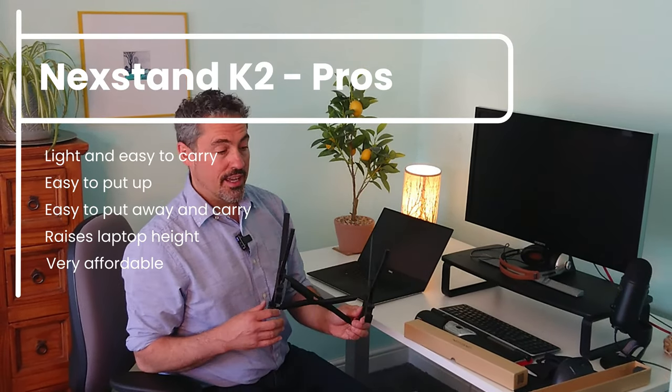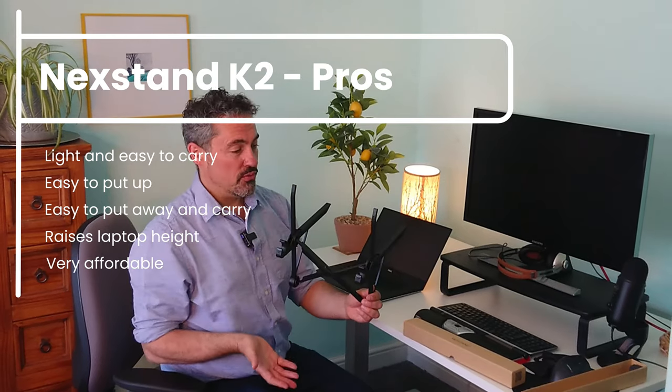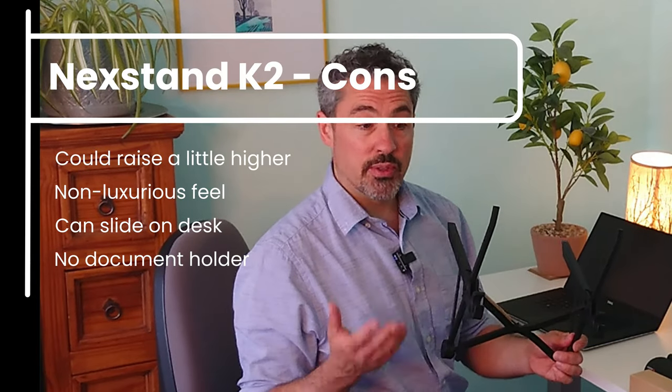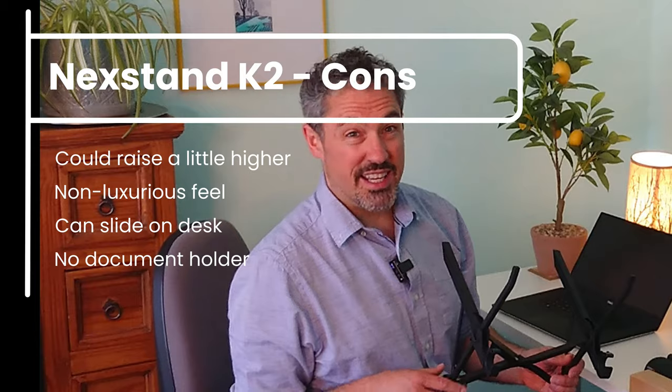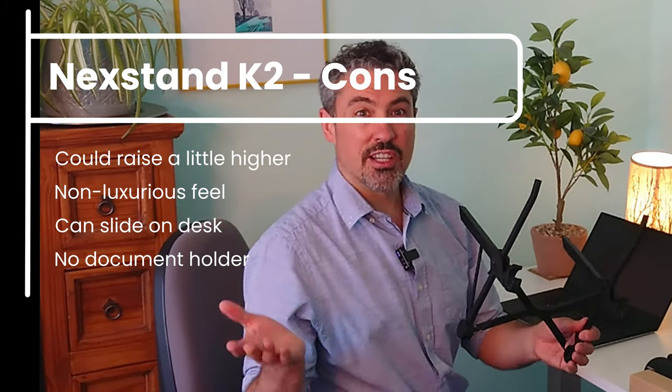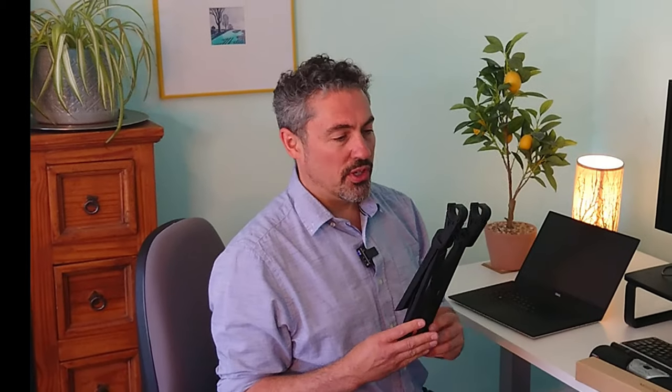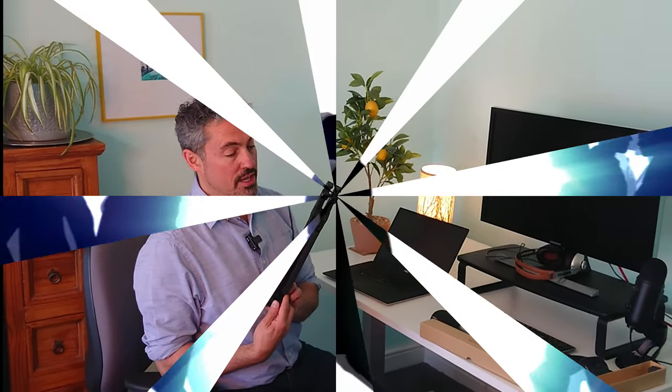It would also suit you if you're on the go a lot and want something that doesn't weigh much and is quick to set up. It's particularly useful for taller people who really need to raise their laptop up. It's not for you if you want an integrated document holder or something that looks premium, but for a simple, cheap, affordable and easy-to-carry laptop stand, it ticks all those boxes. That is the Next Stand K2.